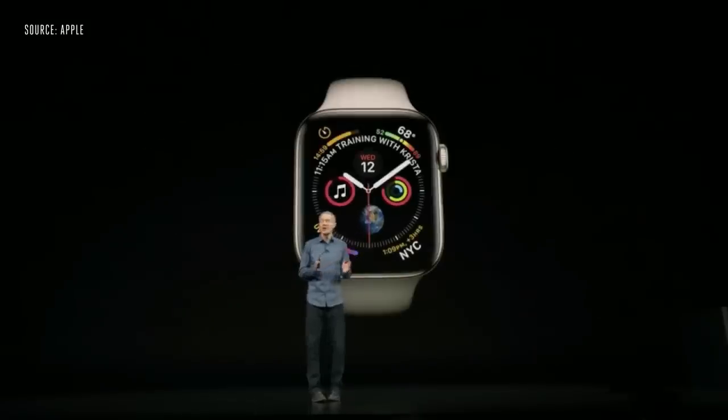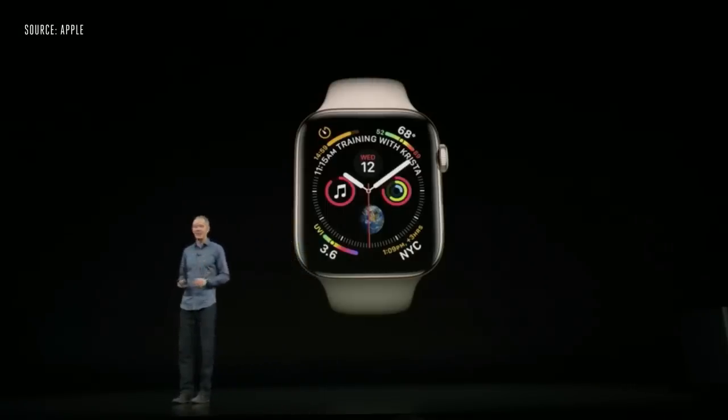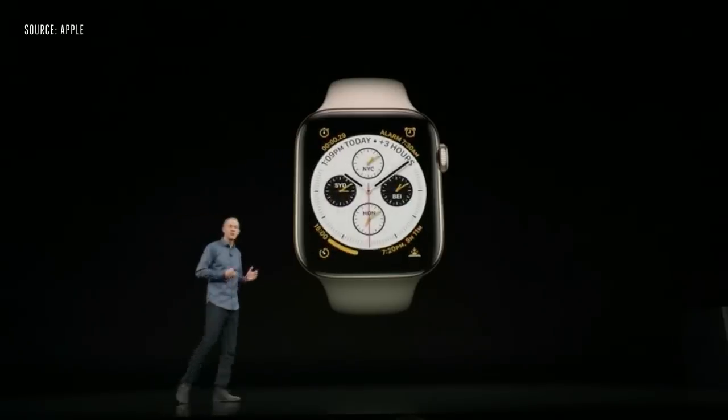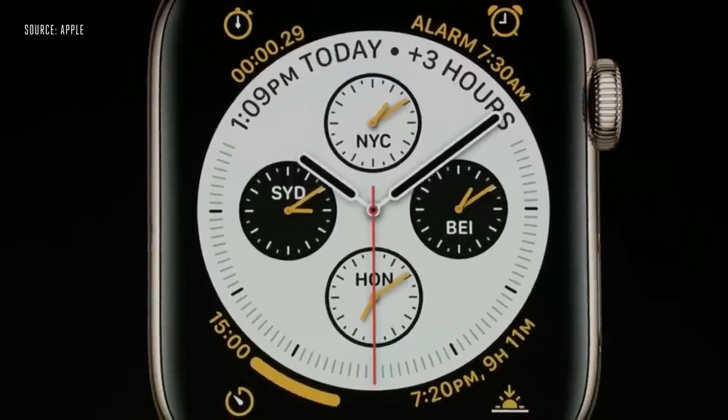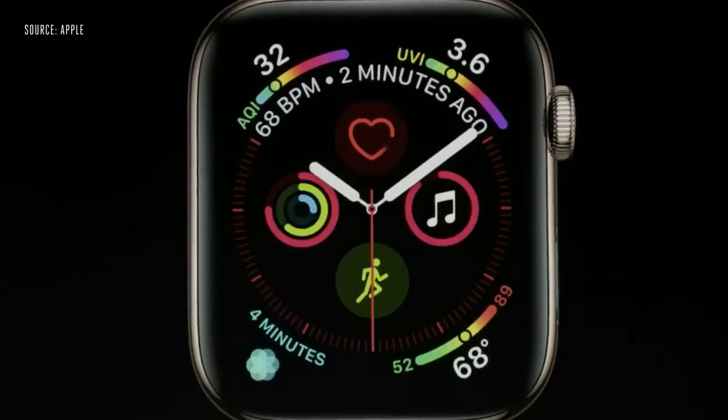They've also designed a brand new watch face with up to eight complications that really brings them to life. You can add loved ones to your watch face and simply tap to connect with them. If you're traveling, you can customize the watch face to track different time zones, or you can create the ultimate health and fitness watch. Just one tap to a contact on the face will actually dial a call to that particular person.